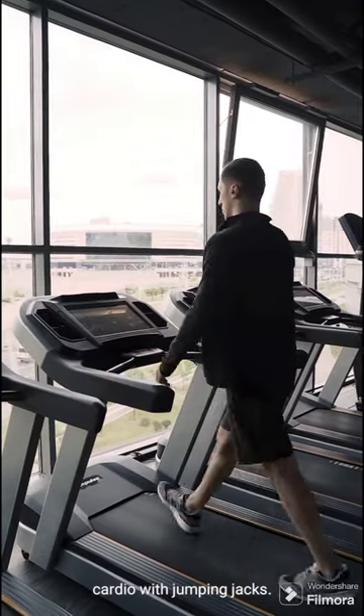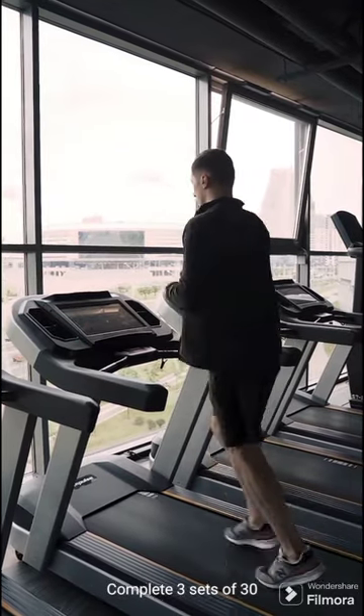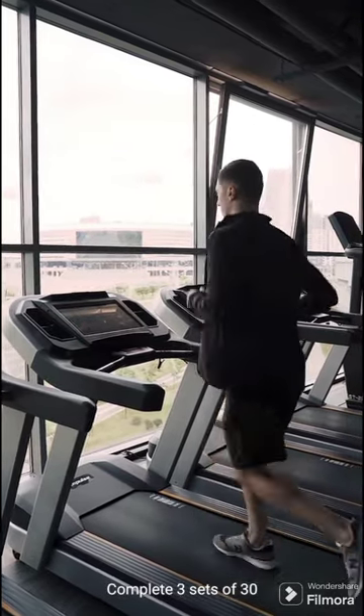Finally, let's add a burst of cardio with jumping jacks. Complete three sets of 30 reps.